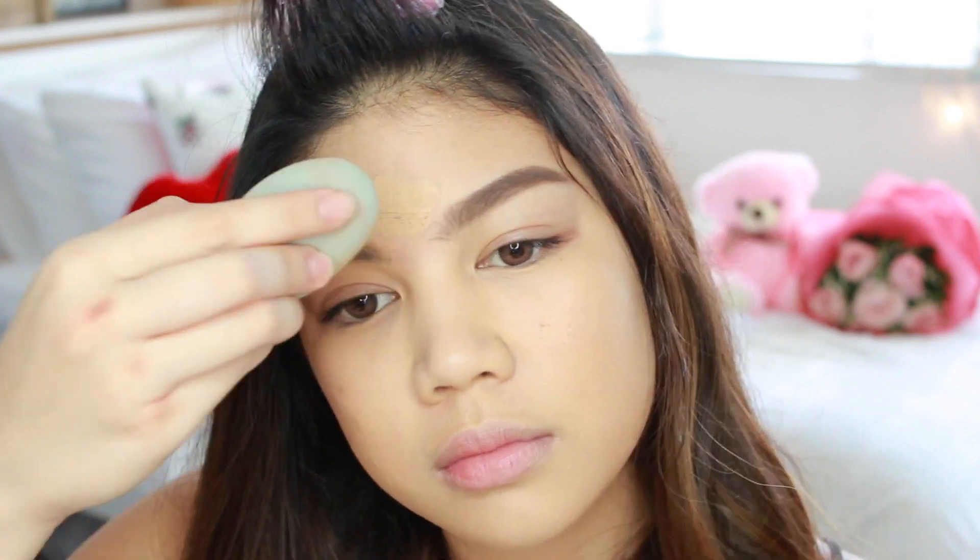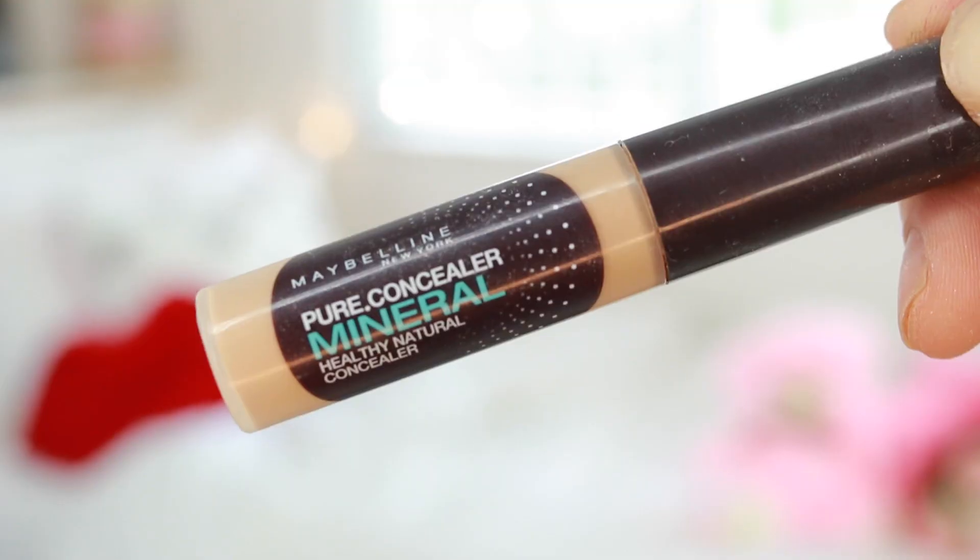This is one of my favorite foundations because it's so matte and it's so good. It's perfect for me because I have a lot of acne and I have really, really oily skin. I used it with a brush but I realized it's so much better with a damp beauty blender.